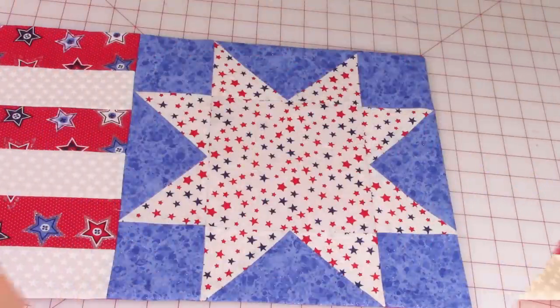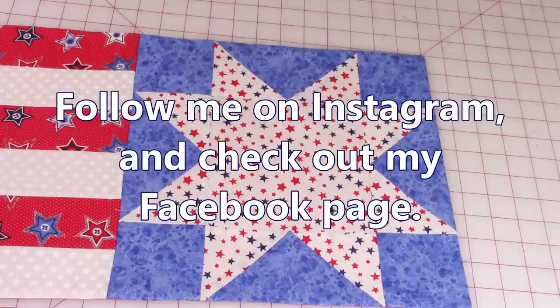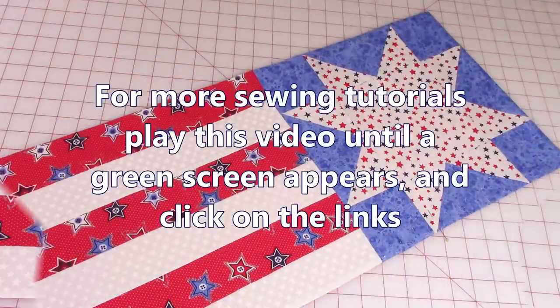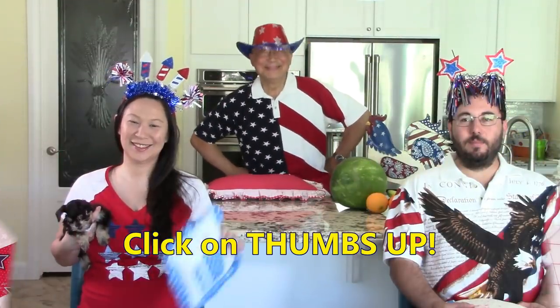I'd really like to know your thoughts on this video, so please leave a comment or a suggestion for a future video. Don't forget to follow me on Instagram for behind-the-scenes photos of future projects. Also check out my Facebook page. For more sewing projects such as other table runners, pillows, placemats, and tote bags, play this video until a green screen appears and then click on the links.